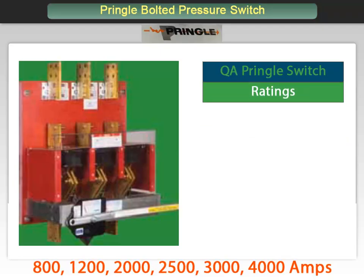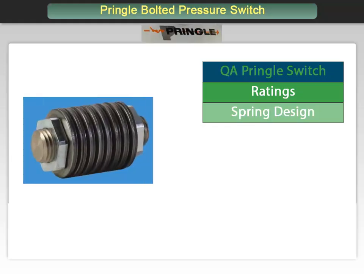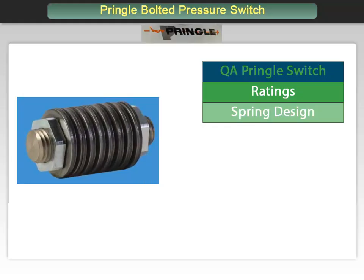All Pringle switches employ a unique design mechanism seen here. The spring in the mechanism is created by a series of concave/convex washers. The paired washer spring design provides a higher force-to-distance ratio, making it easier to operate the mechanism. Should any pair of washers become inoperable for any reason, the entire spring assembly will still be operable by means of the remaining pairs. This is unlike what would happen if a coil spring were to fracture or fatigue.